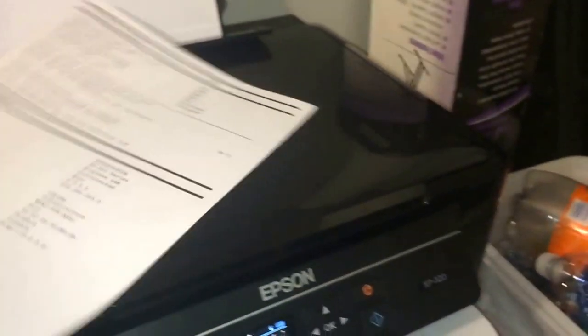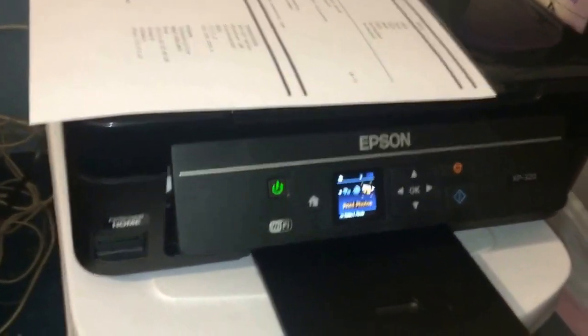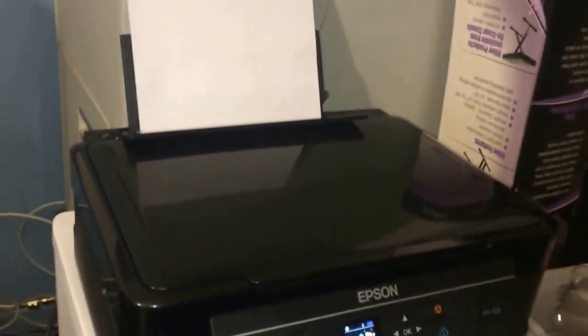This is my brand new printer, the Epson XP320, Expression XP320. And there it is. I hope you enjoyed the video — I know it wasn't all that long. Thanks for watching. God bless you and gone.